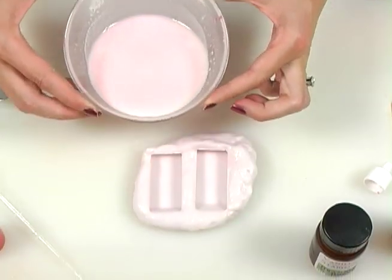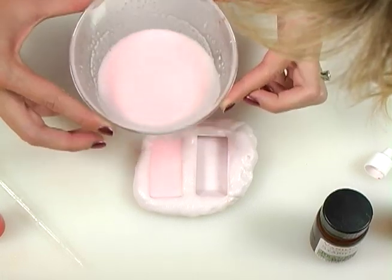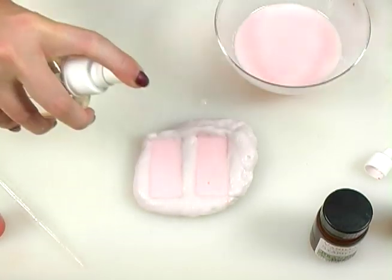Take your mold, place it on a flat surface. Now just pour the soap into it. Spritz with rubbing alcohol and you're all done.